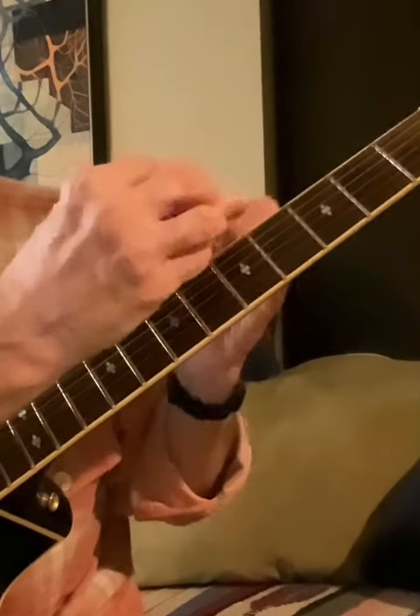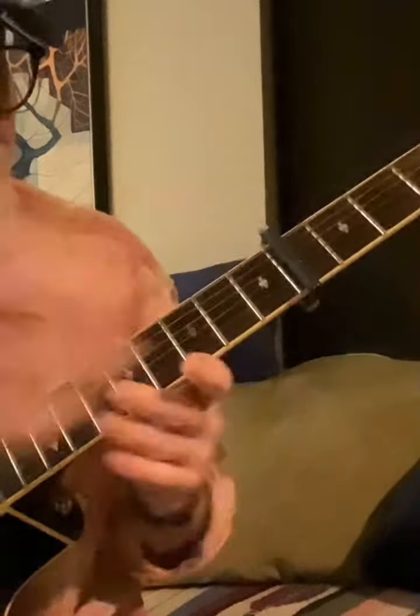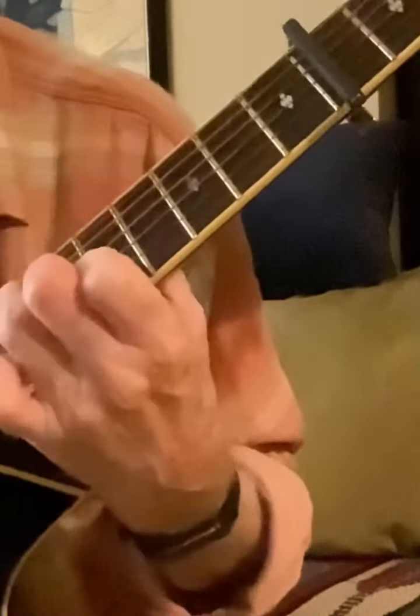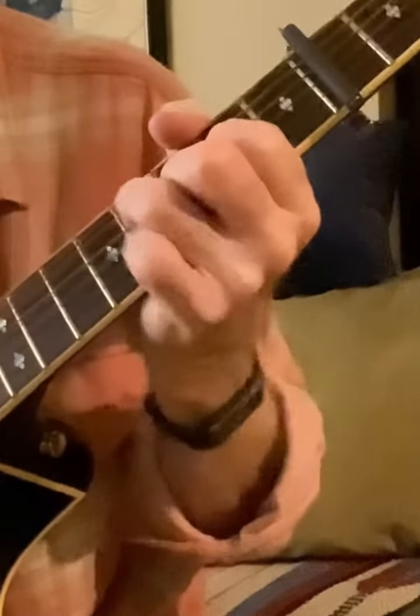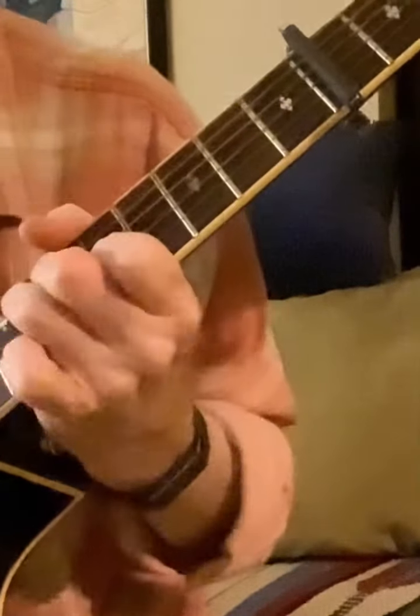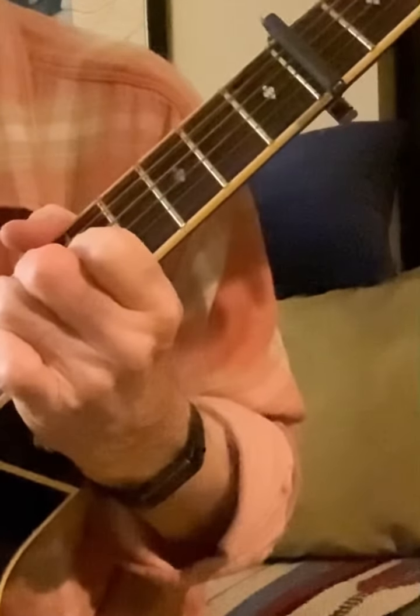And what Dan Fogelberg did on that — on the Netherlands album, way back in the early 70s — was to put it with a capo and he's up in this key. There's more coming.